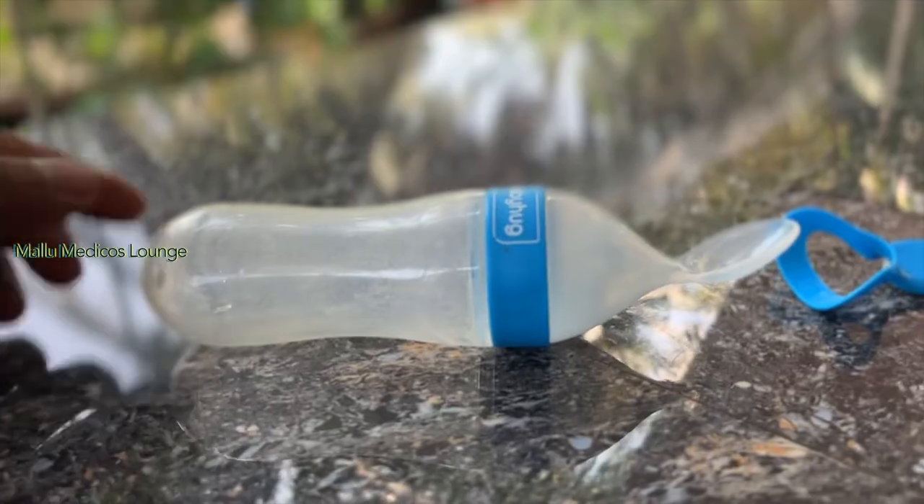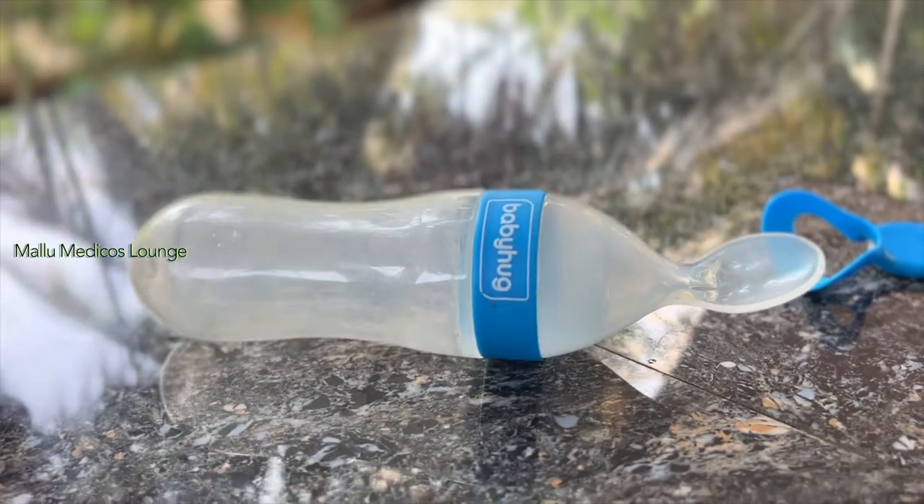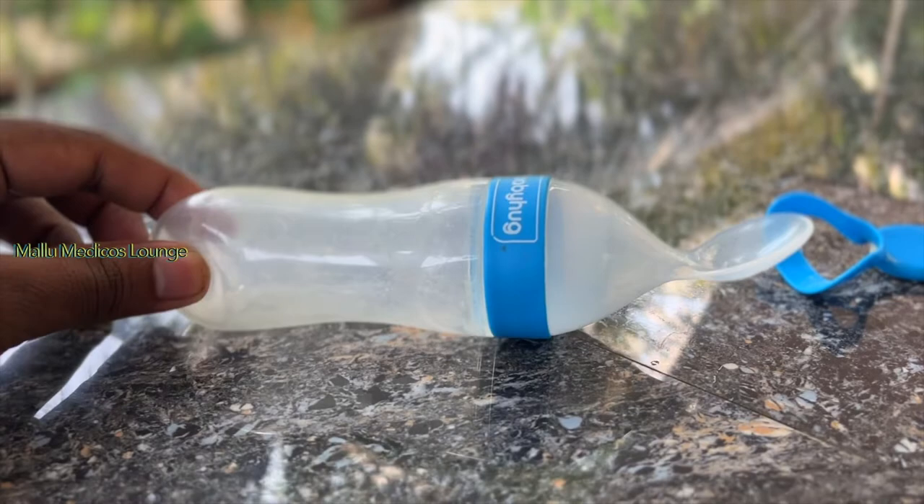This is not the case — we will easily feed it. This is a silicone squeeze solid feeder, also called a silicone food feeder. We will squeeze the bottle.